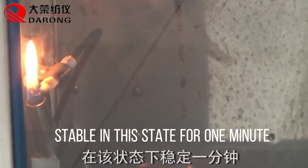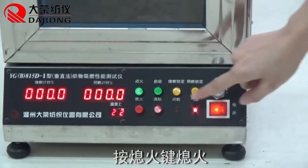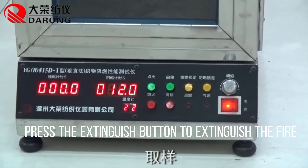Stable in this state for one minute. Then press the extinguish button to extinguish the fire.